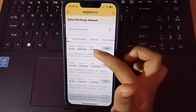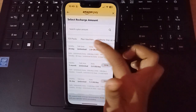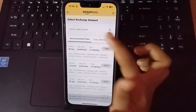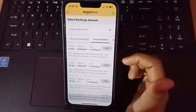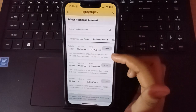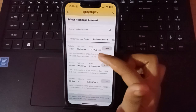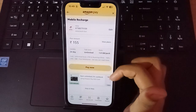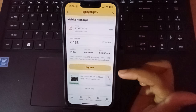When you view the plans, you can see recommended packs, truly unlimited, T20 packs, plan voucher, talk time, top-up voucher. Select whichever plan is good for you. I'm selecting the first option: 24-day unlimited talk time and data 1.0 GB pack. After selecting, click on 'Pay Now.'